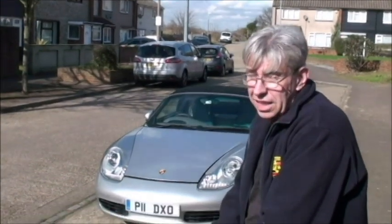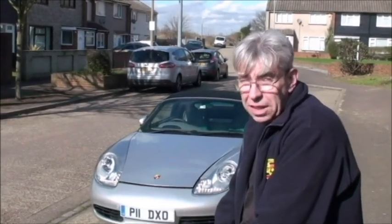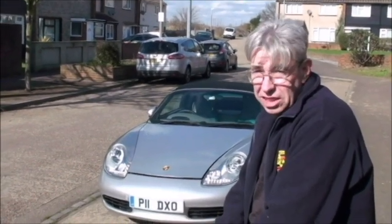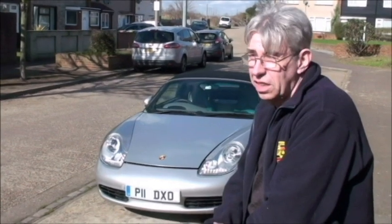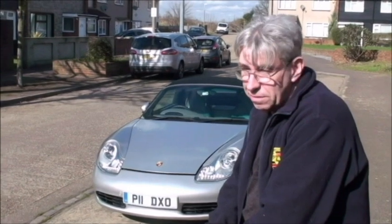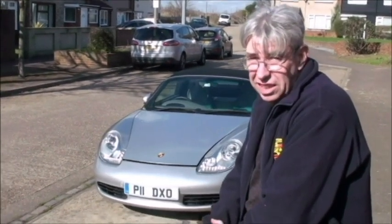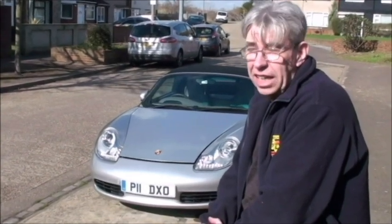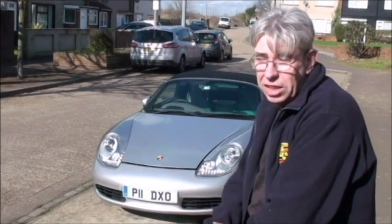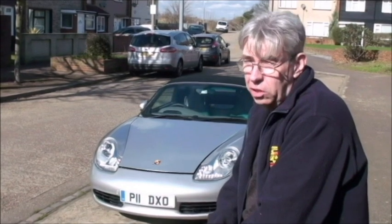Hi, welcome back. I know it's been a while, but we've got a lovely beautiful day so I thought we'd get out and make a video. This is quite a serious point on this video because we're going to deal with the subject of flat batteries on the Porsche. There's a major problem: when you get a flat battery, you can't get the bonnet open to get to the battery. There are loads of videos out there that cover the problem in some detail but nothing that really covers it fully and completely, so we're going to try and do that.